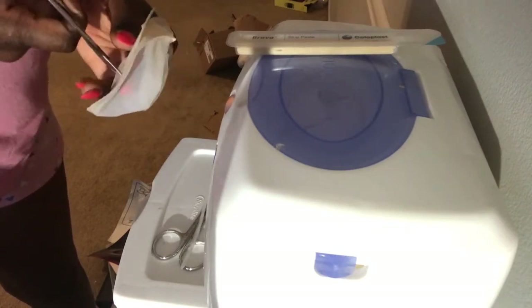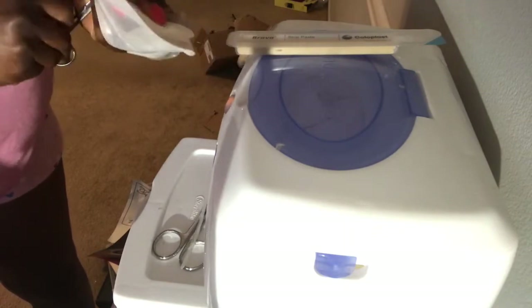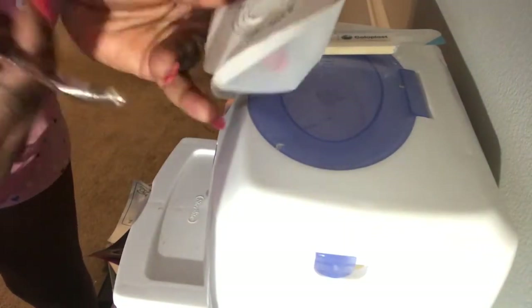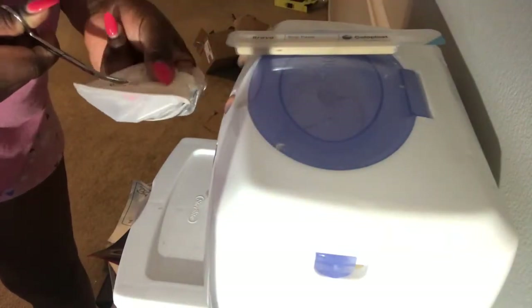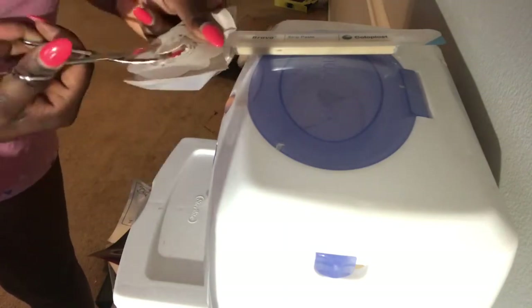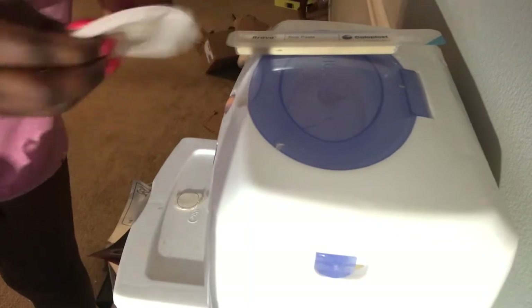I do this so when I start cutting the bag where her stomach is going to be, I don't want to make a mistake and cut a hole in the bag. I'm using a different pair of scissors as well — they are not as sharp as the first scissors that I used.